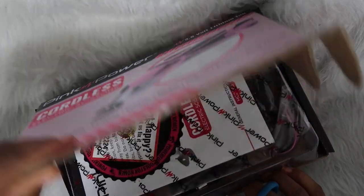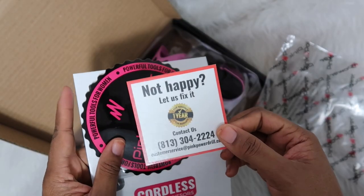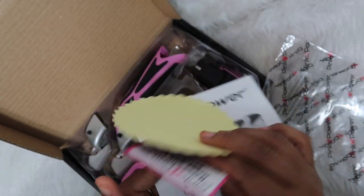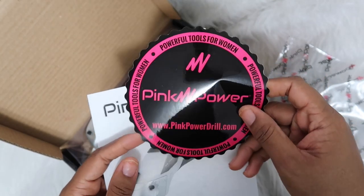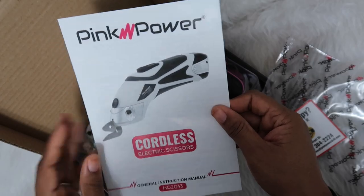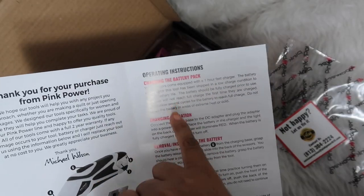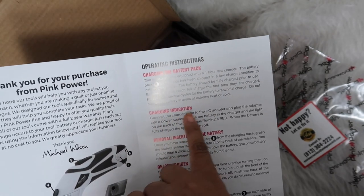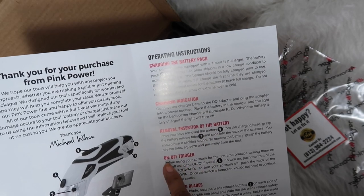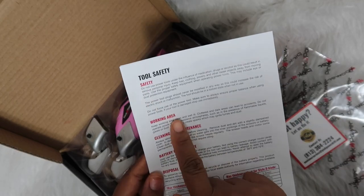It comes with a contact number in case something's wrong or you're not happy with it, a little sticker to promote their brand, and here is the manual. The operating instructions cover: charging the battery pack, charging indication, removal and insertion of the battery, the on/off trigger, changing the blades, and on the back it has the tool safety information.